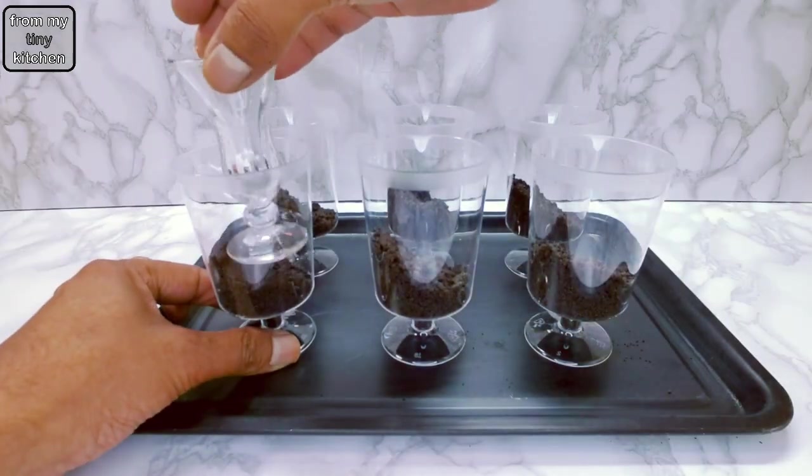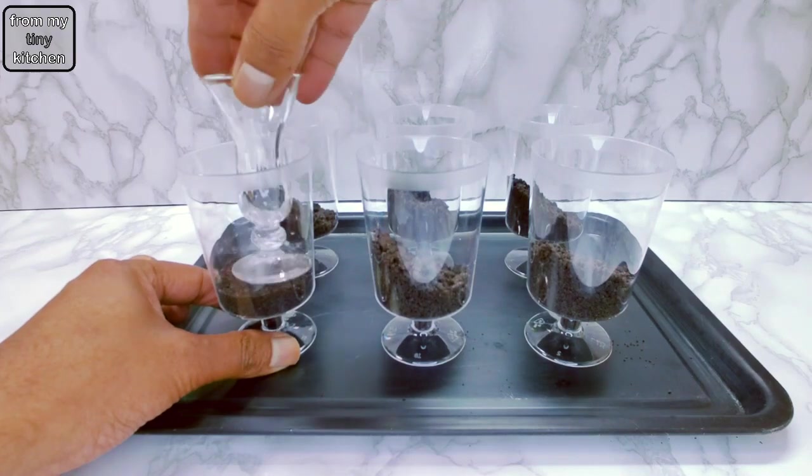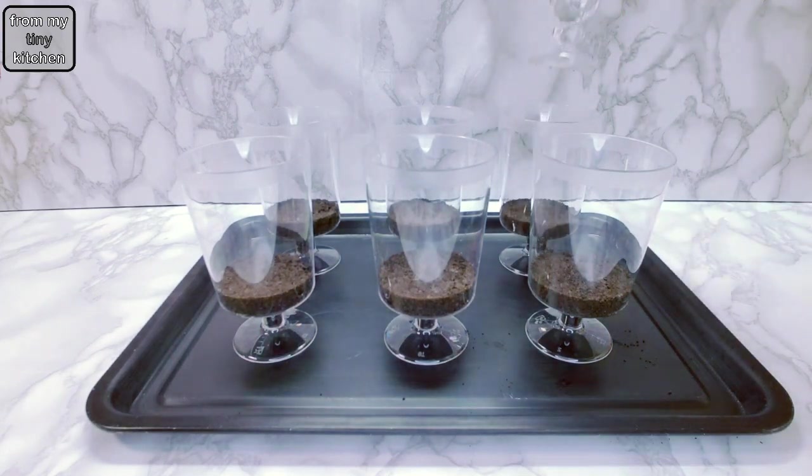Lightly flatten using the back of a spoon or the base of a small glass. Avoid making the base too compact as it may become difficult to scoop out when eating. When ready, keep aside for use later.